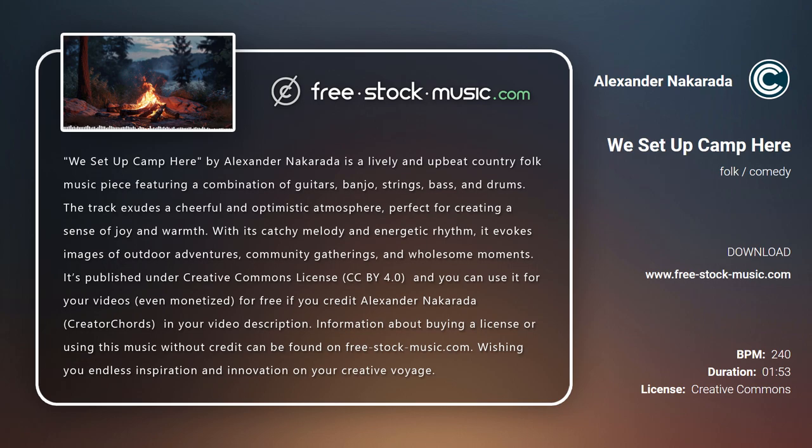It's published under Creative Commons License, CC BY 4.0, and you can use it for your videos — even monetized — for free if you credit Alexander Nakarada and Creator Chords in your video description. Information about buying a license or using this music without credit can be found on free-stock-music.com.